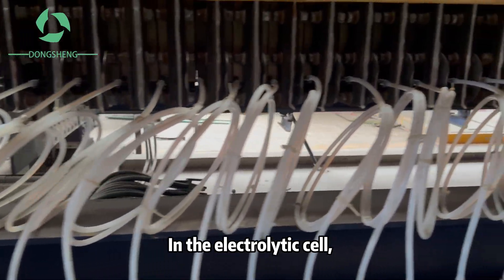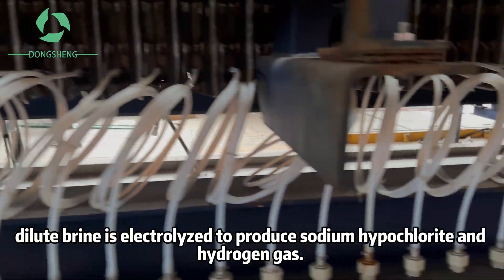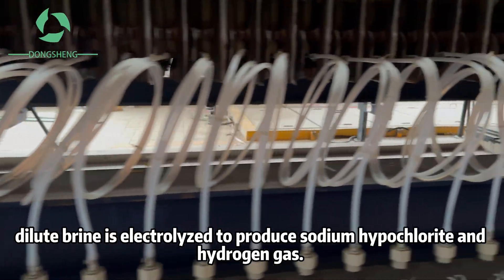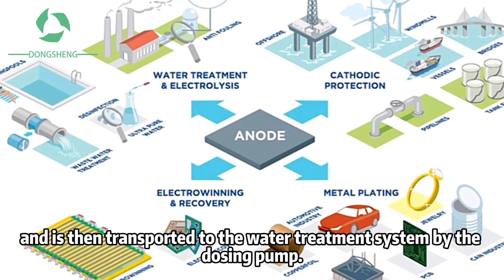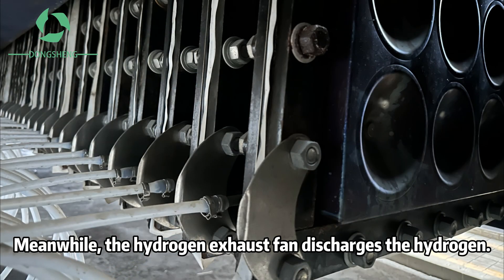In the electrolytic cell, dilute brine is electrolyzed to produce sodium hypochlorite and hydrogen gas. The generated sodium hypochlorite flows into the storage tank, and is then transported to the water treatment system by the dosing pump. Meanwhile, the hydrogen exhaust fan discharges the hydrogen.